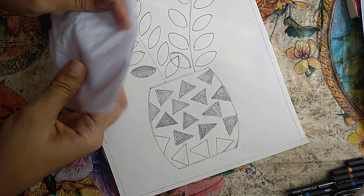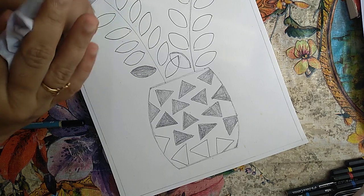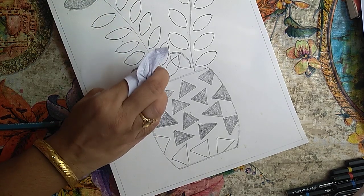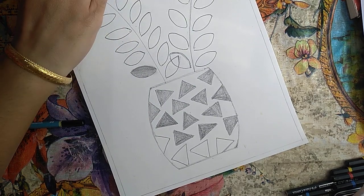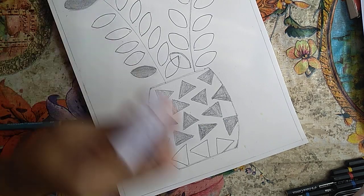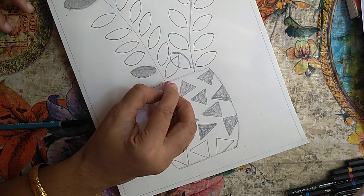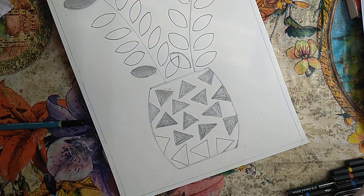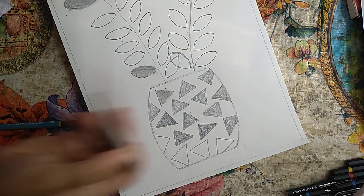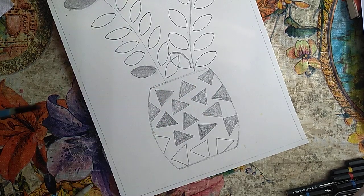Now take a tissue paper, wrap it around your finger and hold it, and then to get a smooth texture just rub it on the shaded part. See how it looks. For the small areas we need to be extra careful — for that we can use a tortillon or stump like this one. Just for smaller details, you can use this stump.